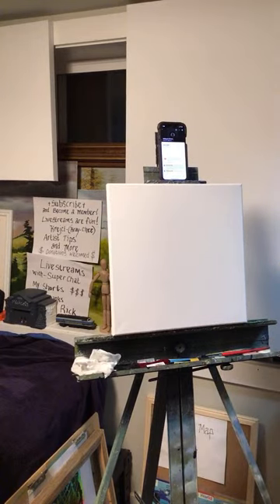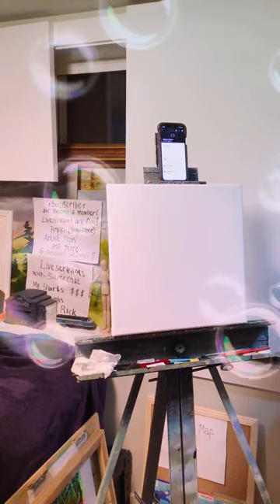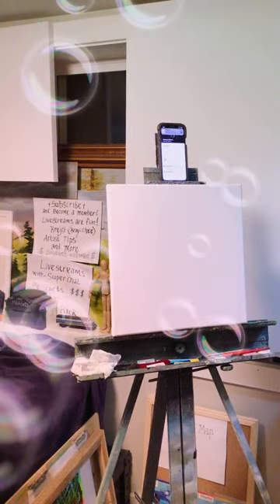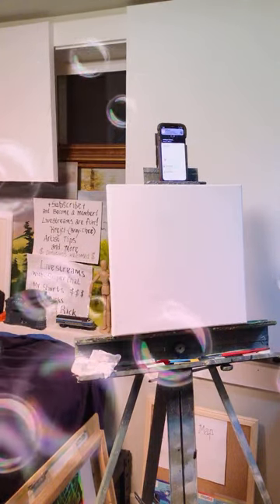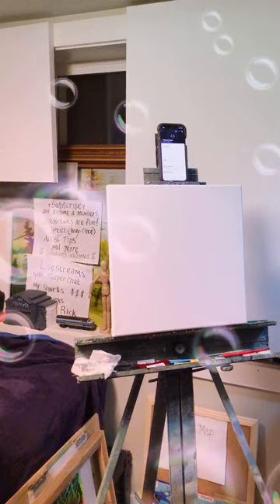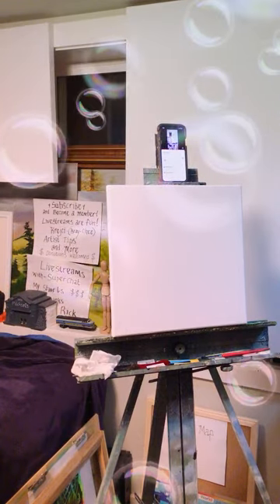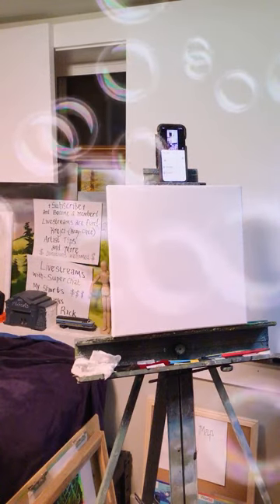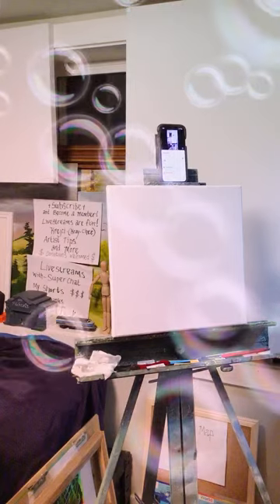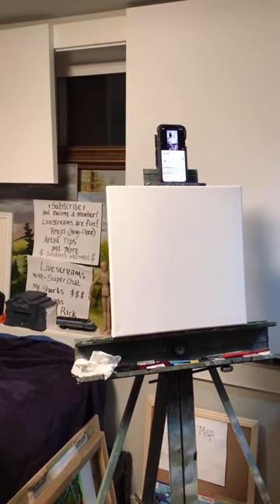Hey, welcome everyone. I just got done with practice — we actually just talked about what we were going to be playing at the show. We've had dinner; Stacy made some Italian wedding soup. It was pretty good. It's got these little noodles, small meatballs, and you put cheese in it with bread. Anyway, I'm back home now and I'm going to do a landscape on a 14 by 14.